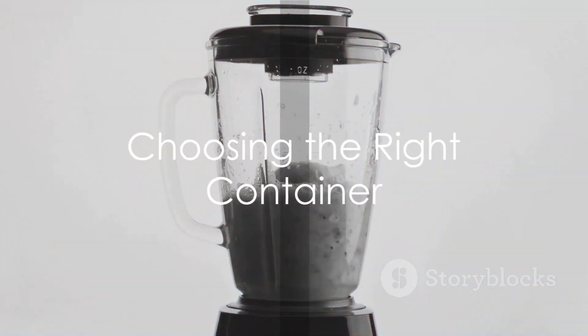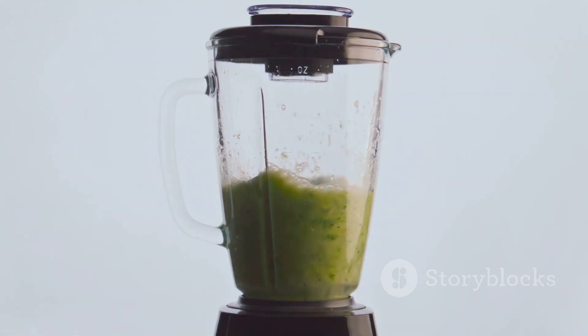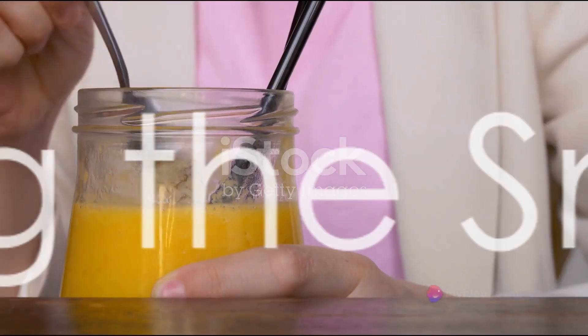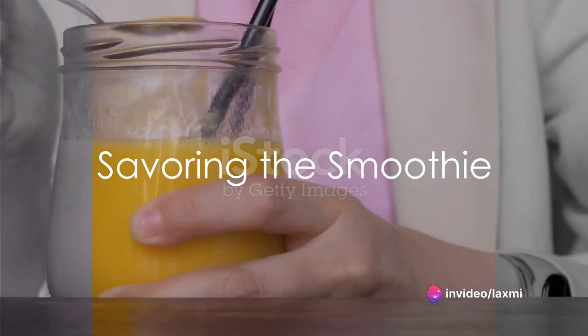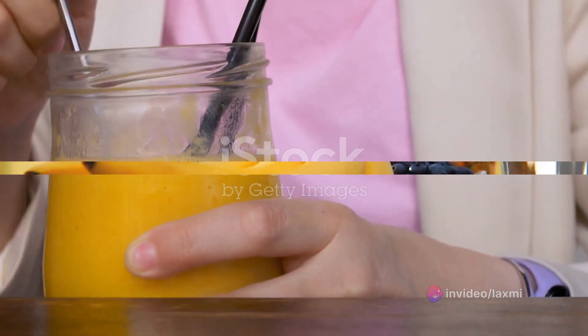The right container matters — a mason jar for on-the-go or a fancy glass for Instagram-worthy pics. Presentation is key. And last but not least, sip mindfully. Take a moment to savor your creation and appreciate the flavors and the nutrition you're nourishing your body with.